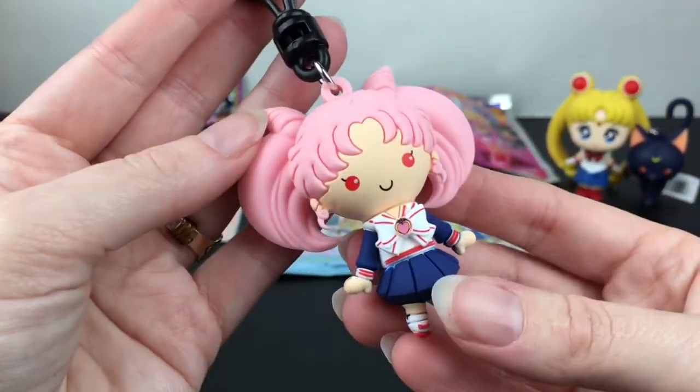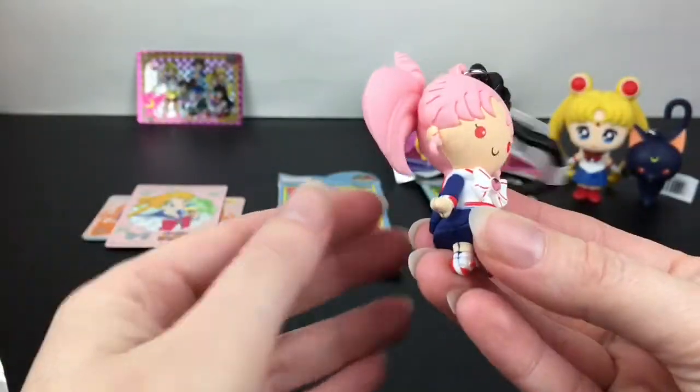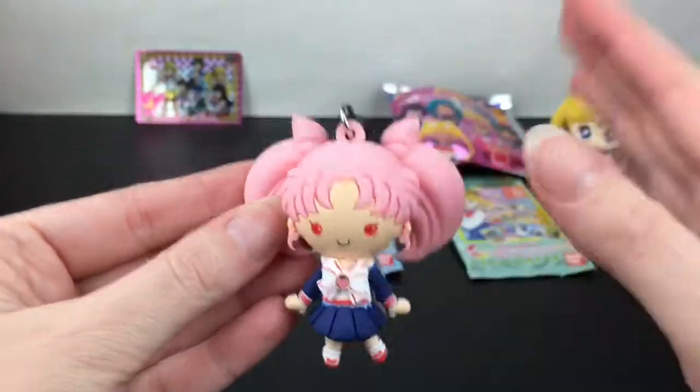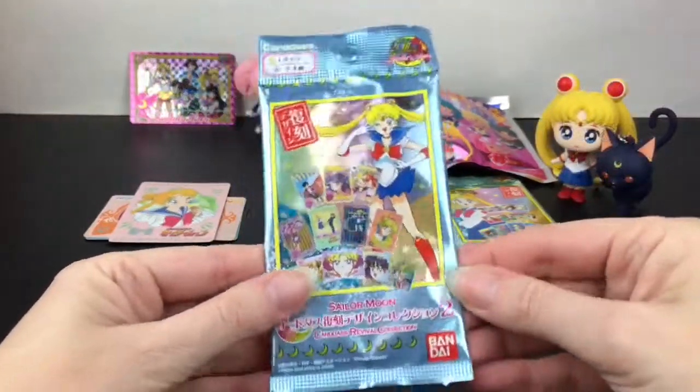So cute — even the little curls she has on the side, very nicely done. And look, there's another cat — I wonder if it's Diana for that series. That is so cool! I love these, I need to find some more. We also have a series two card pack.